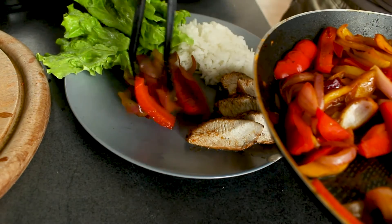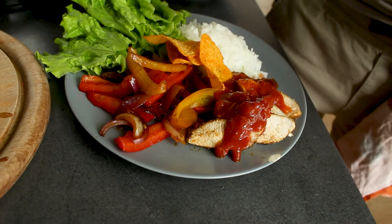I like to add some salsa and a couple of tortilla chips. Enjoy!